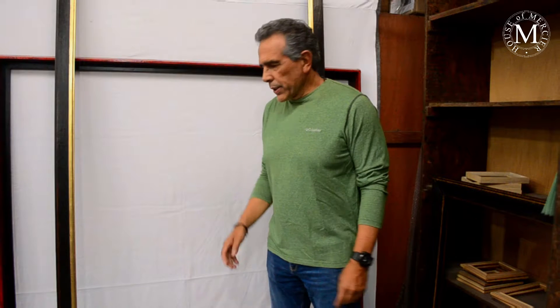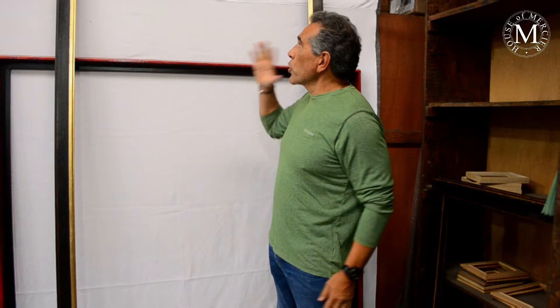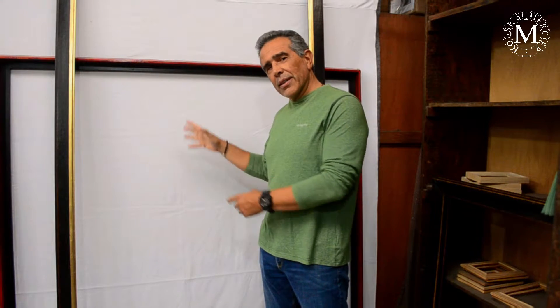Hi guys, welcome to House of Mercier. Today we have a pretty special video. I'm going to show you a couple of custom frame pieces with the small frames like these ones.